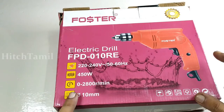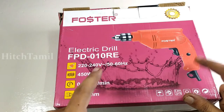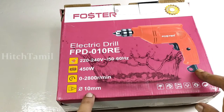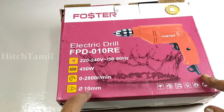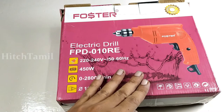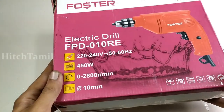In my channel, I'm going to show you a very powerful drilling machine. This is a basic level. What I'm talking about here is 10mm — you can use 10mm, 13mm, or 12mm. This is not a review unit; this is a drilling machine.